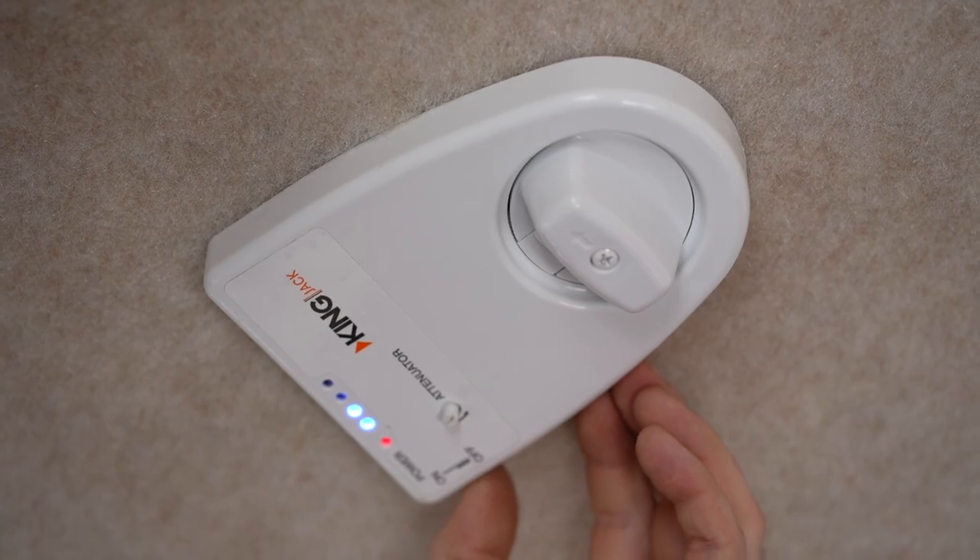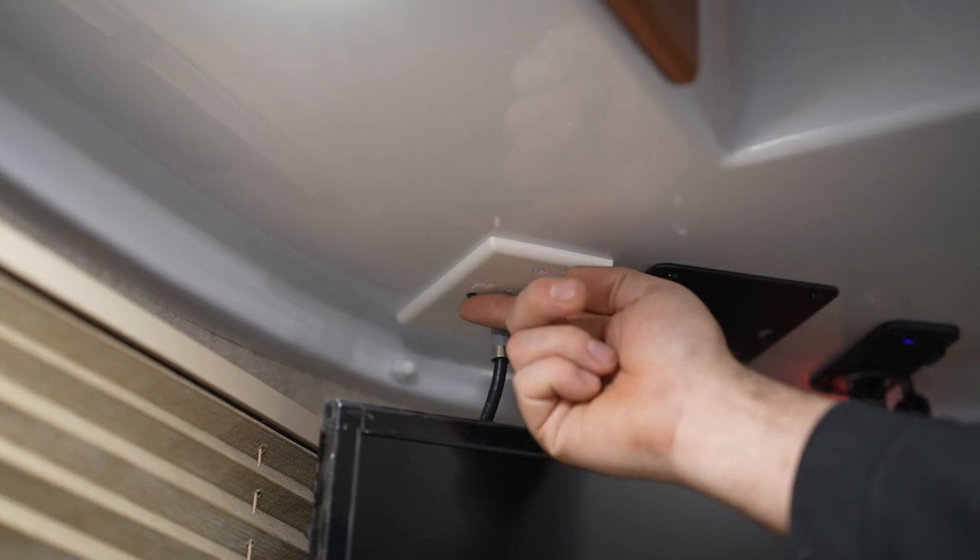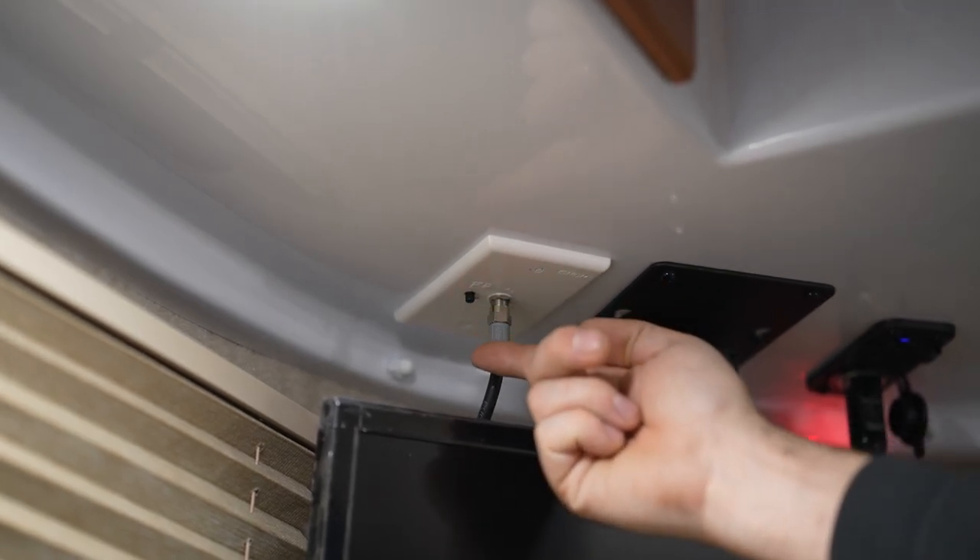Once finished, you can turn off the slide switch and then also the power sender wall plate. And that is how you operate your antenna.